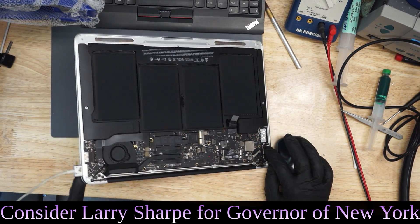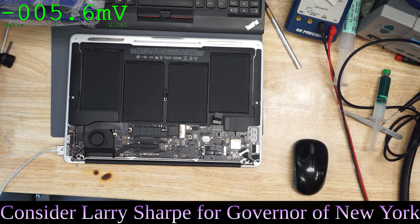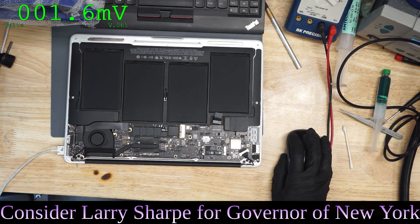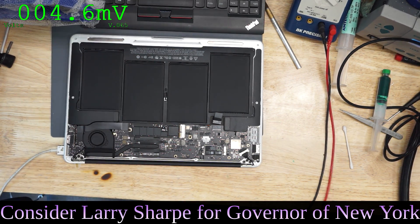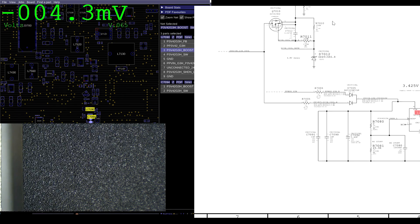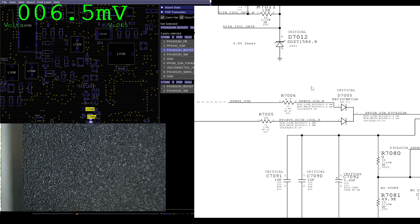So we don't get a green light in the charger, and there's no fan spin. We're going to check and see if PP3V42 is present. PP3V42 is created by U7090. This is going to take power from either the charger. When Q7010 opens, it's going to take power from the charger and send it to this diode. There's a fuse on each side, represented by a resistor. One fuse for power from the battery and the other for power from the charger.